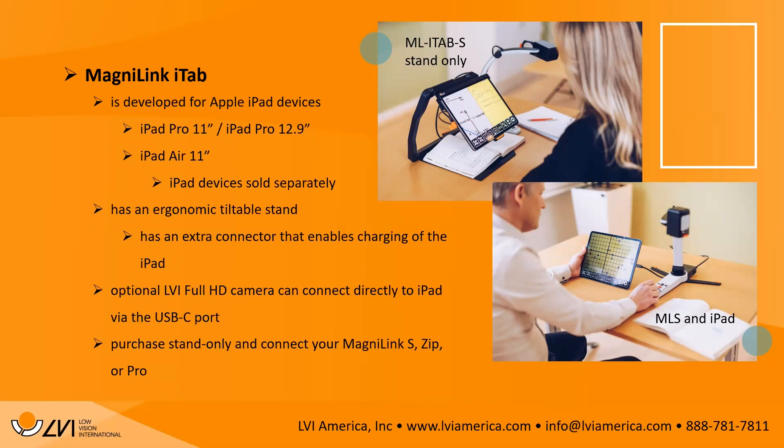Before going live to Christopher, there are a couple of chat questions. Someone confirmed that all prices are in U.S. dollars — thank you. Yes, all pricing we've given is in USD. If anyone is joining from Canada, please note this is U.S. pricing. You are purchasing through a reseller.